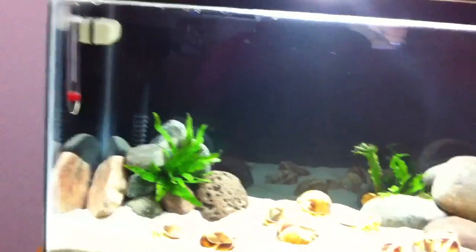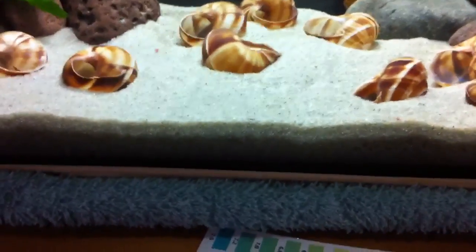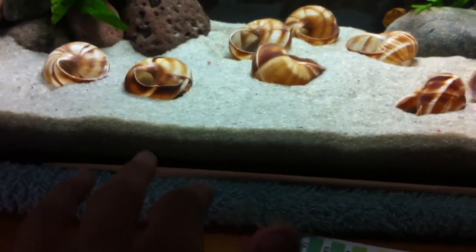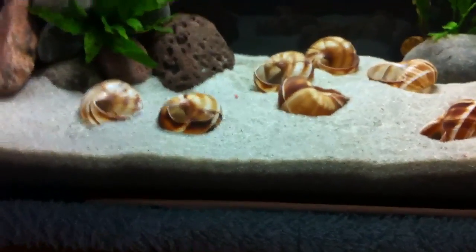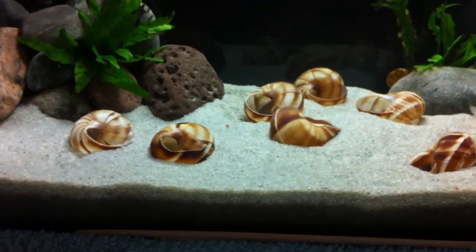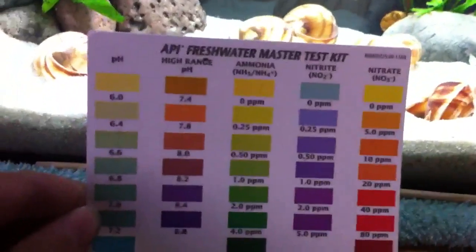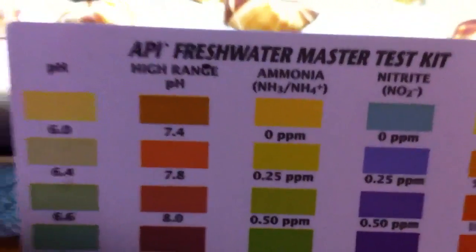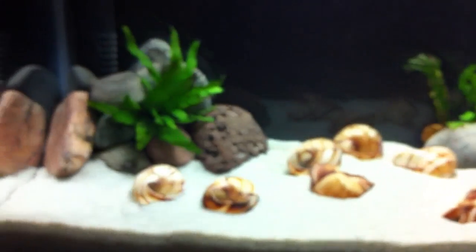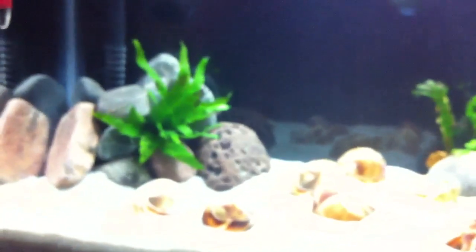Basically what happens is you feed the fish, the fish waste and stuff is in the sand or whatever, and that leaches ammonia. So fish waste and excess food makes ammonia, and ammonia is bad for your fish. As you can see by this chart, ammonia — you want zero. If you have zero, your tank is cycled and you're good to go. So then after ammonia you get nitrite.